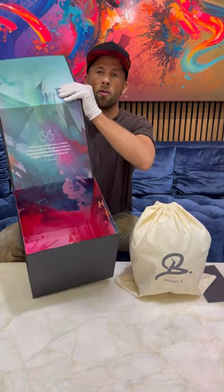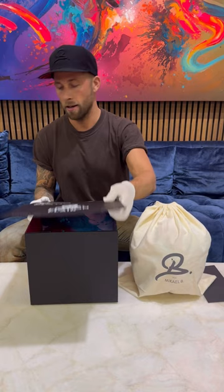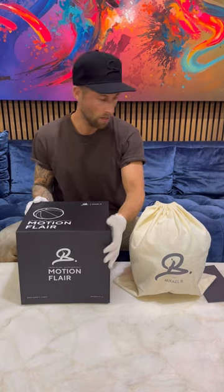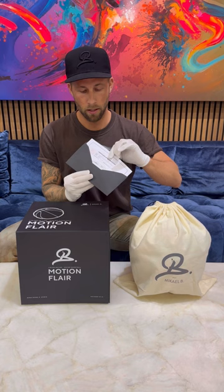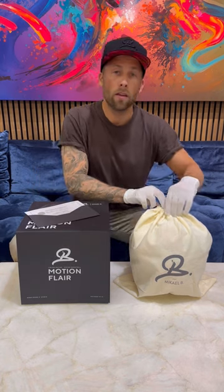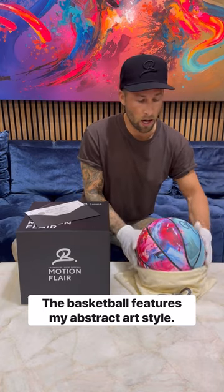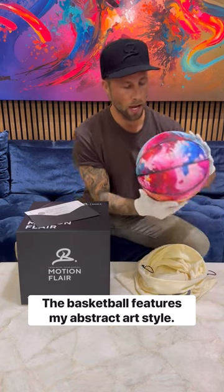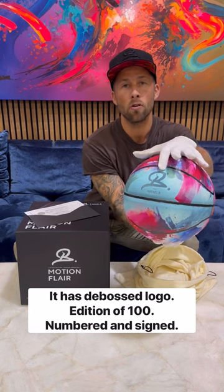Let me just show you the artwork inside and out, and the certificate of authenticity looks like this here. The basketball features my abstract art style and it has this DeBost logo.